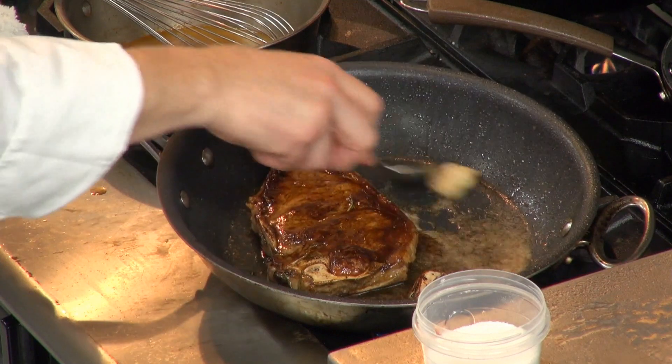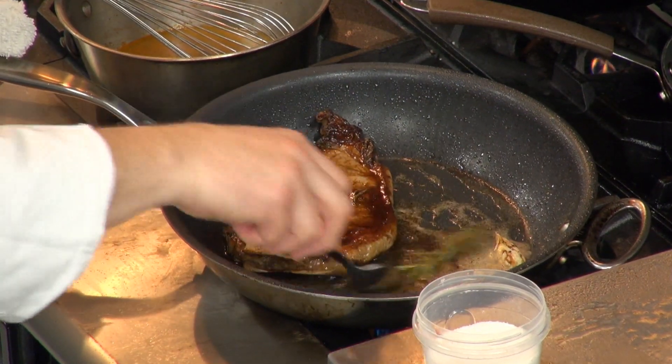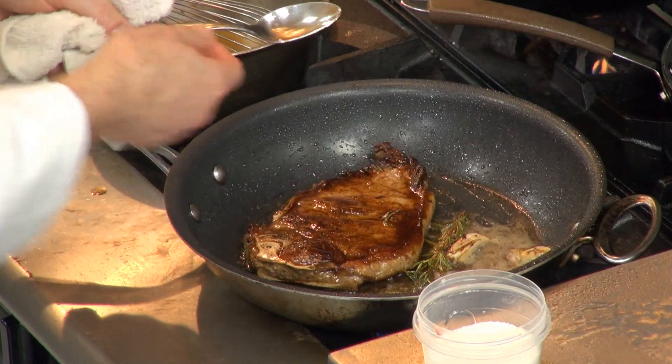Isn't that color spectacular? The garlic is flavoring the oil. Rosemary is flavoring that. I'm just going to baste that, then I'm going to check and season.